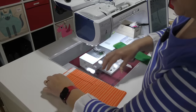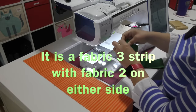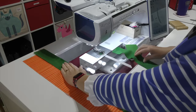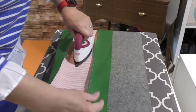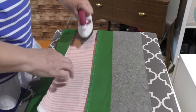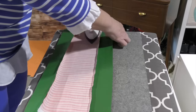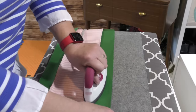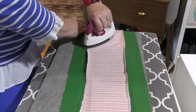Strip assembly C is a Fabric 2 strip with Fabric 3 on either side. I am actually ironing on the wrong side of the fabric — and that's the wrong way. I want to press to the dark side, and I find it's easier to iron on the opposite side. So I am setting that seam at the same time that I'm pressing my fabric.